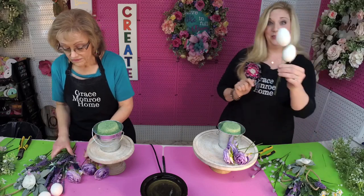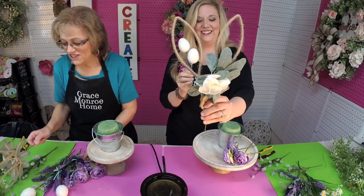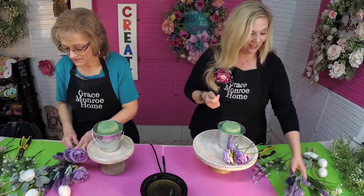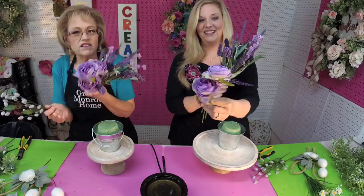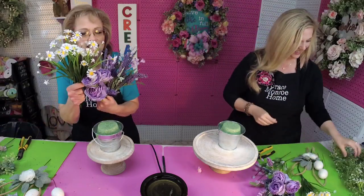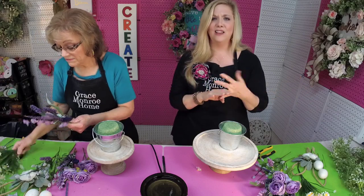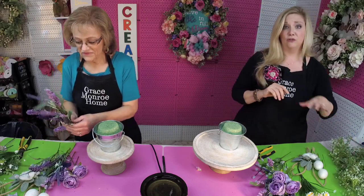We have some little eggs to go with our little bunny ears. These are from Hobby Lobby, as well as the eggs. And then we've got some little florals — some lavender, some pretty little ranunculus, some little pussy willows, and some little daisies. We're going to do ours in kind of a purple and white color combo, but you could do it in pink, yellow — you just want it to match your decor.